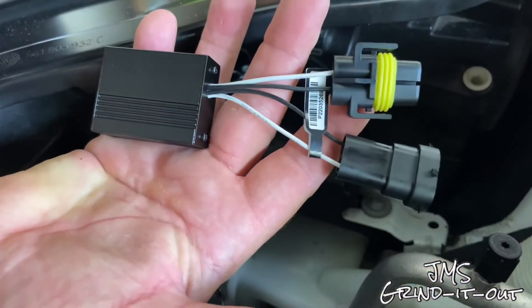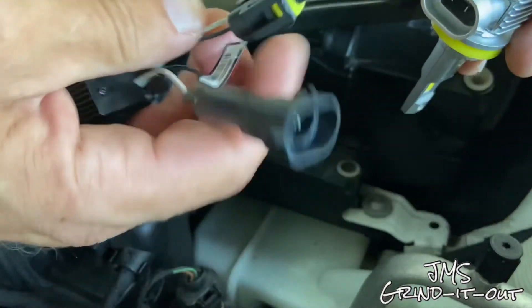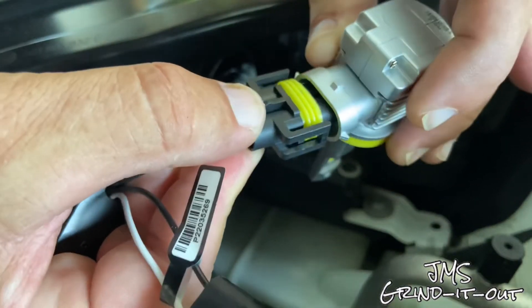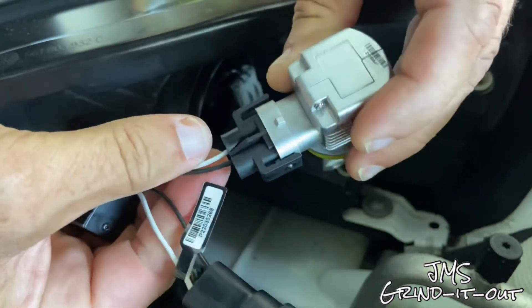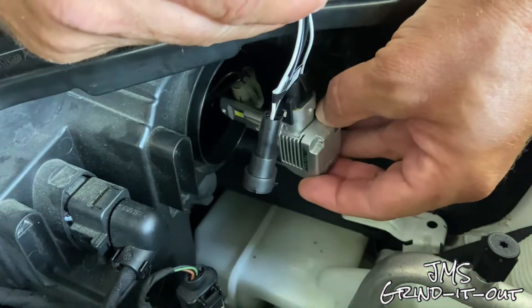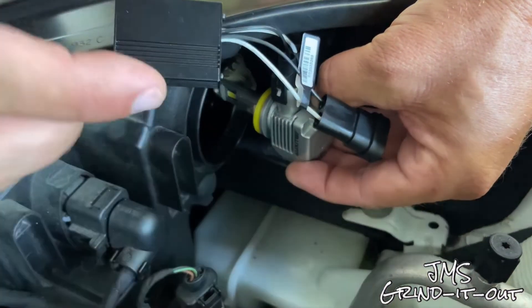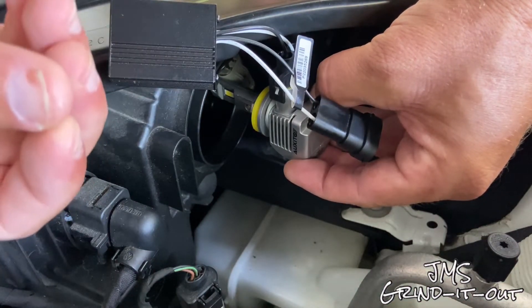Here's the decoder. They're pretty small — smaller than my hand. Take the male end and it goes right into the H11 bulb. It's pretty standard for all of them. Just snap it in like that. Then what you're going to do is put this back end in place, and the electrical connection from the car will go into this end. That should solve all of the problems. All this does is change the power signal that the computer from the car is receiving.